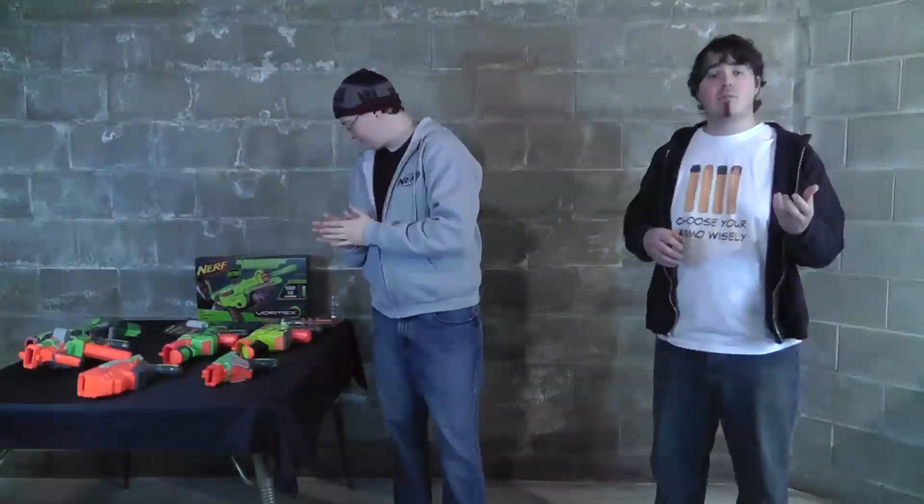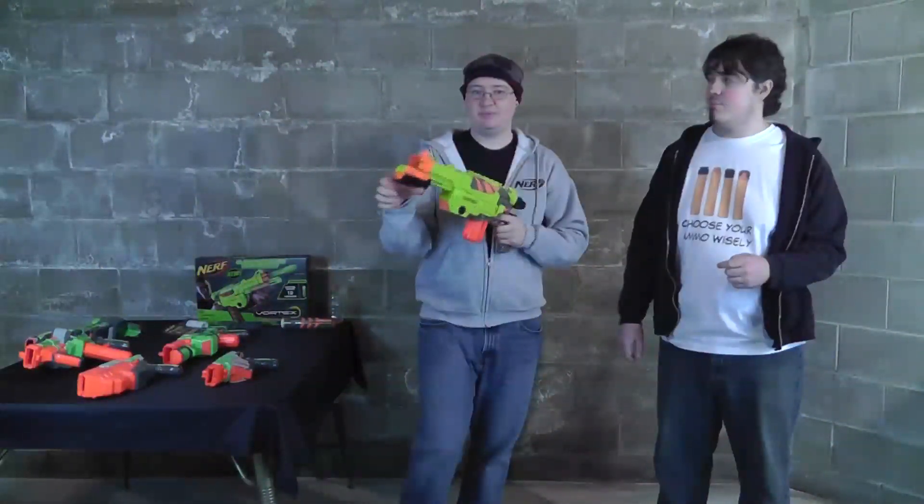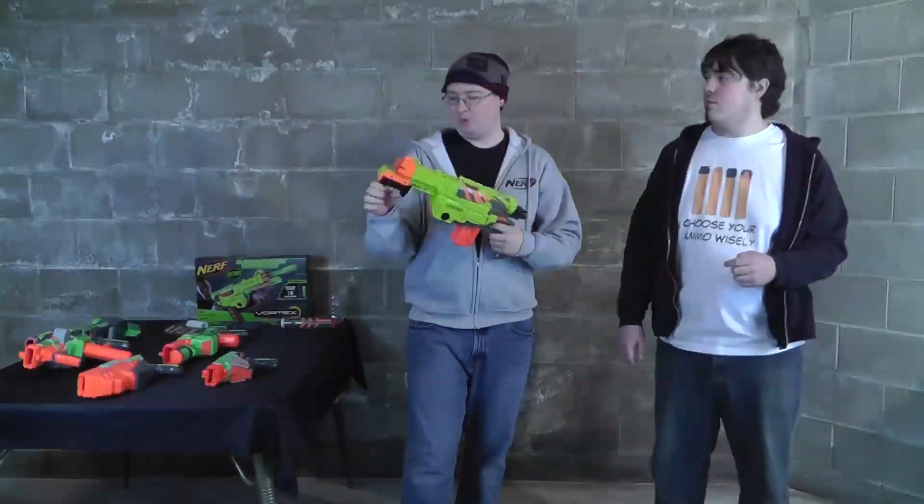It's not just a recolor of the Praxis — it uses a similar form for the blaster, but the details are all changed. The handle's not as curved as the Praxis. The tactical rail on top goes farther down. The pump action handle is completely different — it has a pistol grip thing with a thumb hole now. Looks really cool.